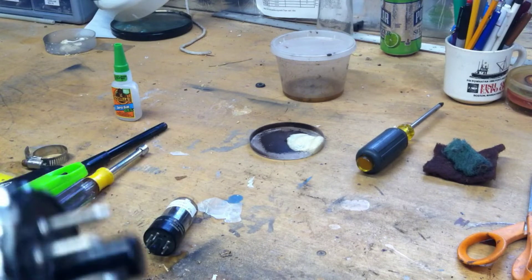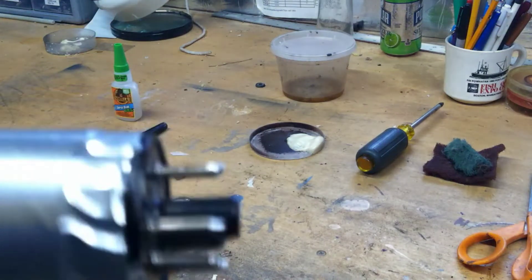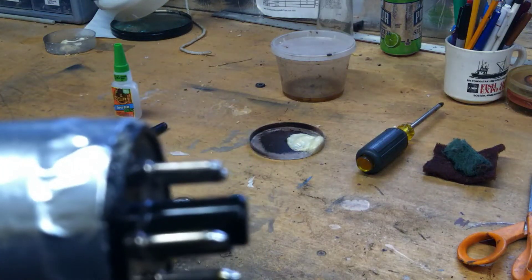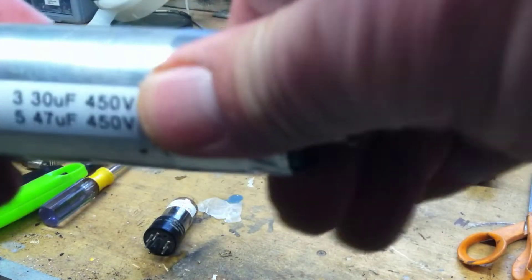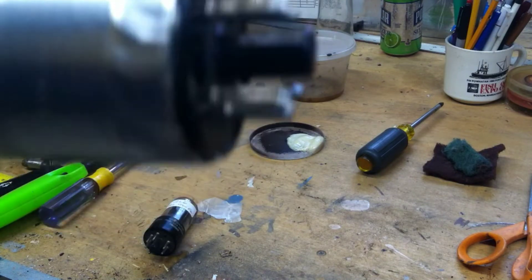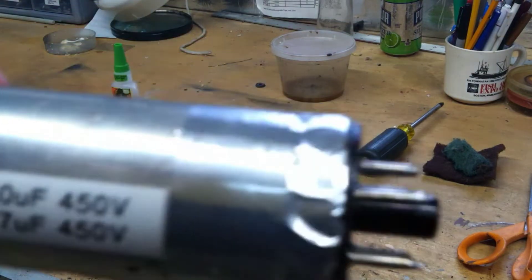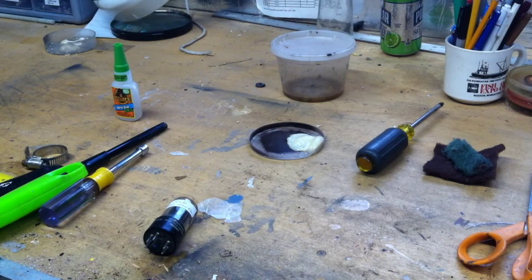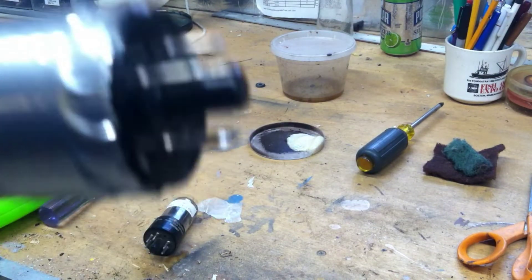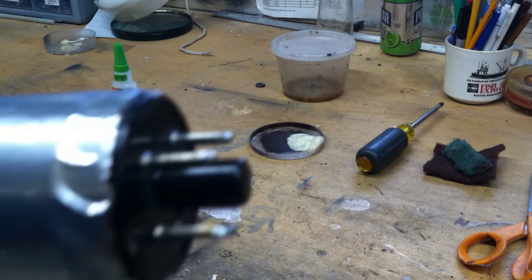We've completed the capacitor rebuild here — you can see it came up pretty good. The pins are all soldered in and it's nice and solid now, structurally sound. The key of course — this one has the key, hooray! The other key was broken right off and the whole thing was loose in the socket.